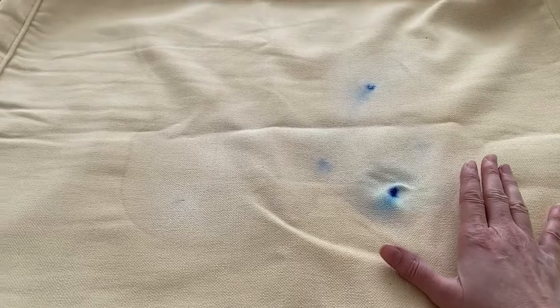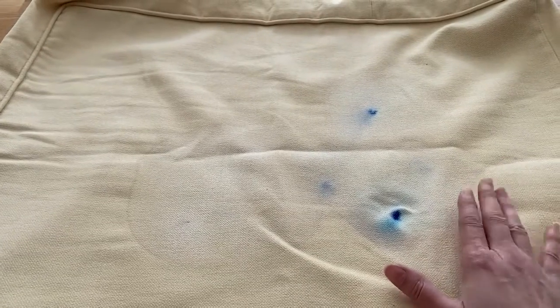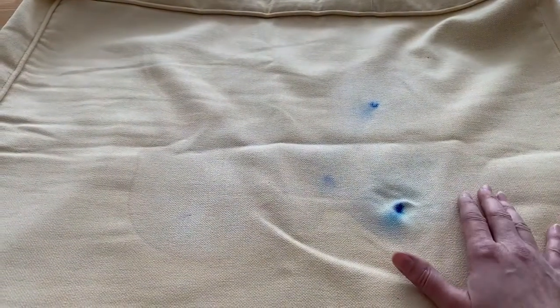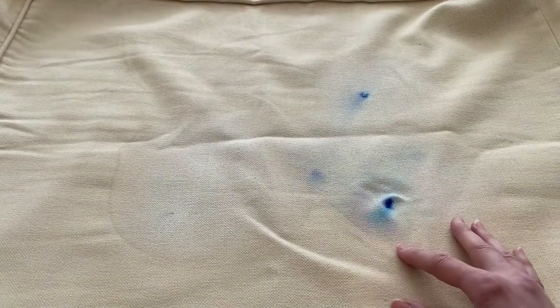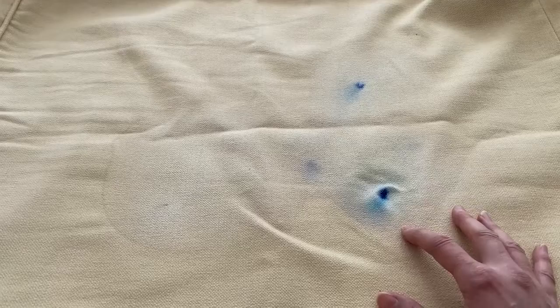So a piece of advice: if you've got any ink on any upholstery or anything really, bring it to the dry cleaners because they've got products to remove it, and then it would avoid it being like this. We're going to try our best.